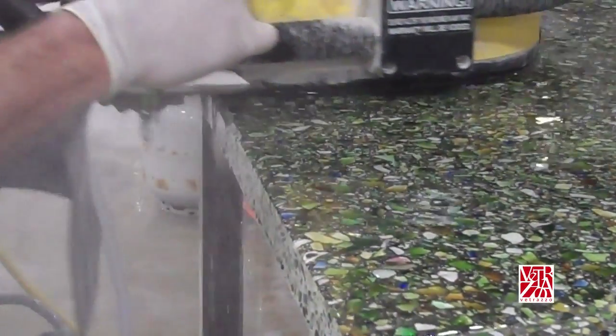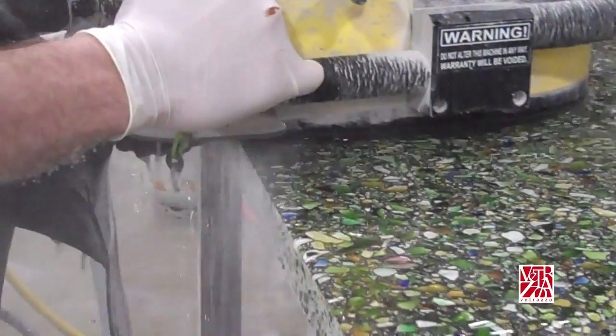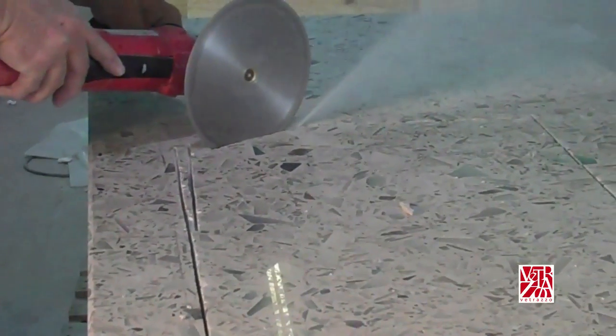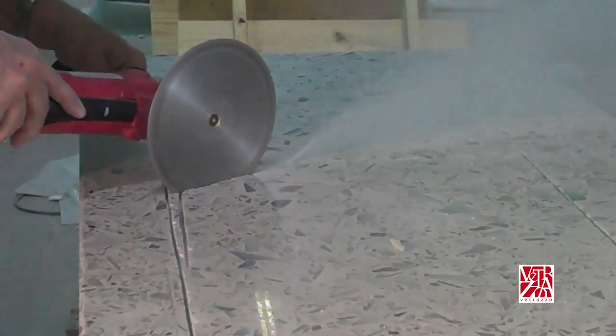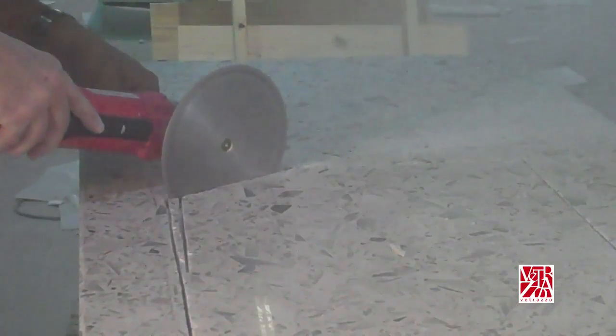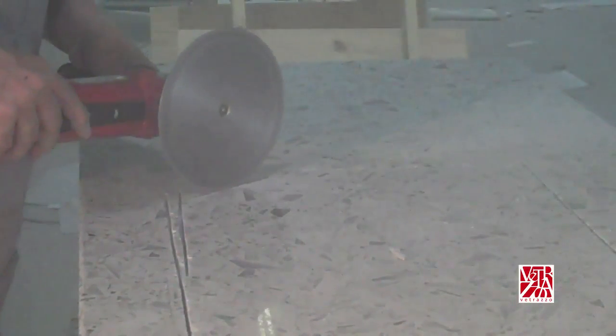Let's go over different hand techniques in regards to cutting, shaping, and wet polishing Vitrazzo. For hand cutting, you will always achieve the best result with non-segmented continuous rim diamond blades and continuous rim diamond cup wheels. If you're using segmented cup wheels, increase the RPMs if you see excessive chipping or gouging. Continuous rim is recommended.